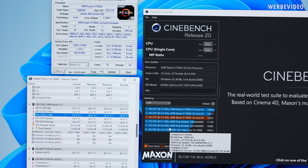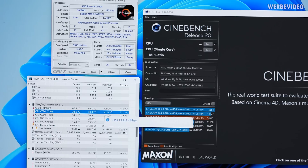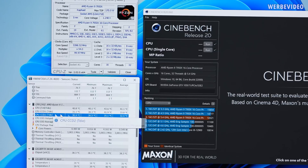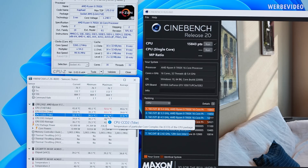We repeat the Cinebench R20 test with the same CPU configuration, paying attention to CCD1 and CCD2. Previously CCD1 peaked at 94°C and CCD2 at 86°C. Now we're at 93°C on CCD1 — that's one degree Celsius improvement — but we lost one degree on CCD2. That is within margin of error.